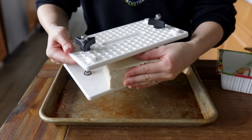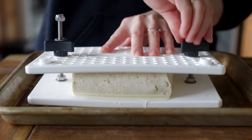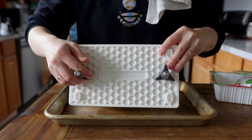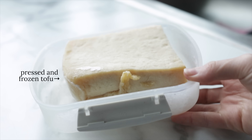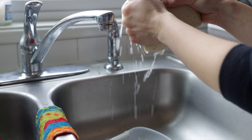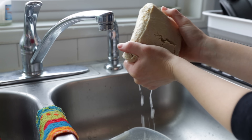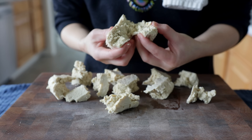This baked tofu recipe works best with either firm or extra firm tofu, and here is an additional step I like to take to make the texture a little more chewy and meaty. Usually I freeze a block of tofu directly in the package, then I defrost it and thoroughly press out the extra water. I think they came out roughly the same, but once it's defrosted and pressed, you can either cut it into cubes or tear it into irregular pieces.